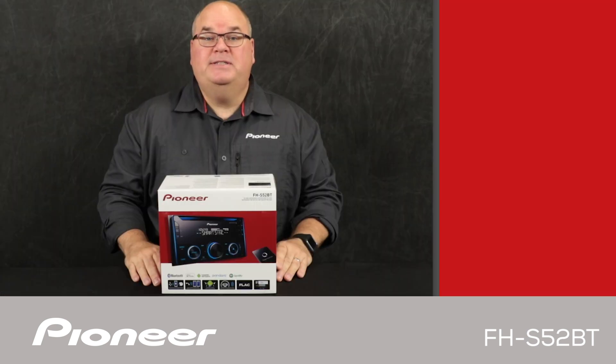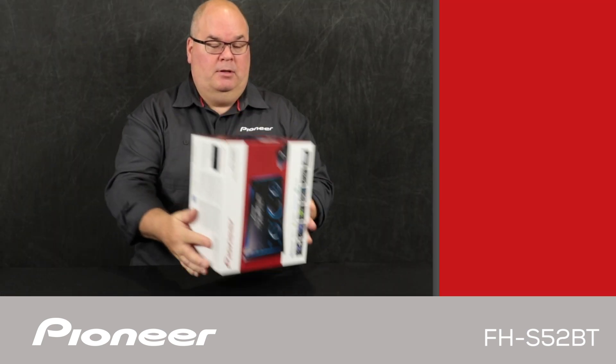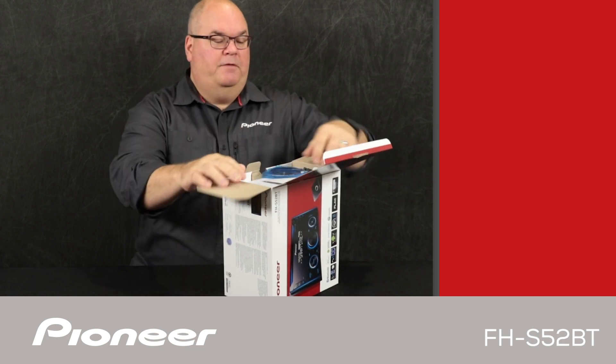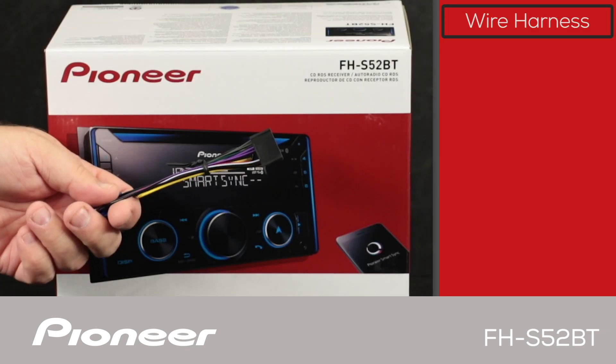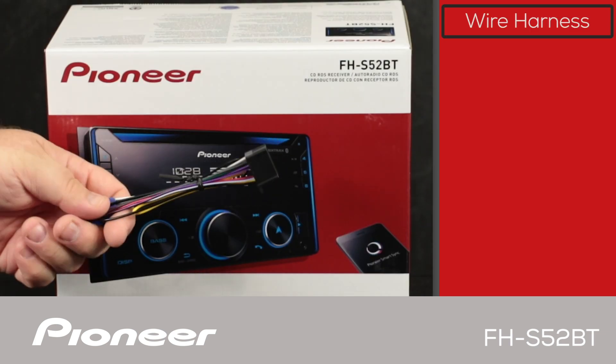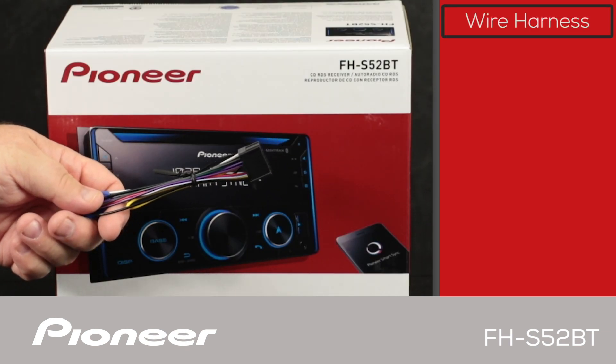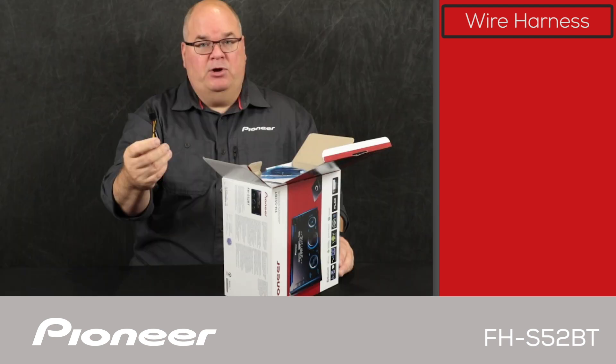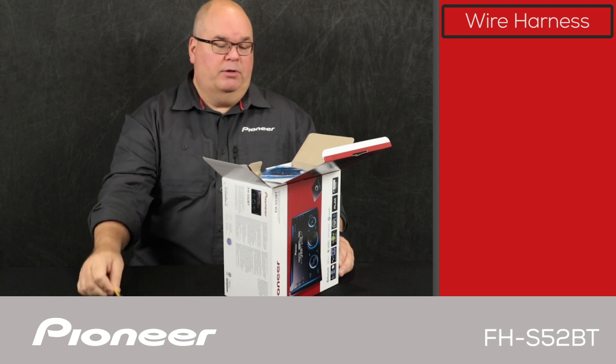Let's take a look and see what's in the box. The first thing we get here is the wire harness. We'll use the wire harness to make all of the electrical connections from the in-dash receiver over to the vehicle. Those connections include power and ground and speaker connections and so forth, all done through this.